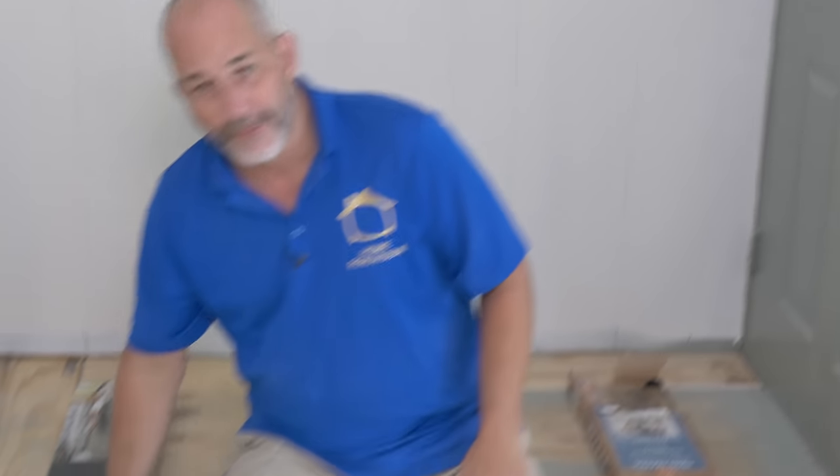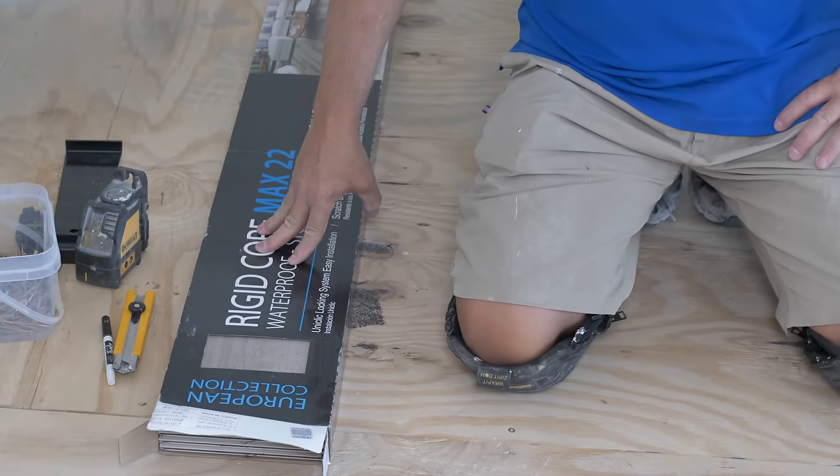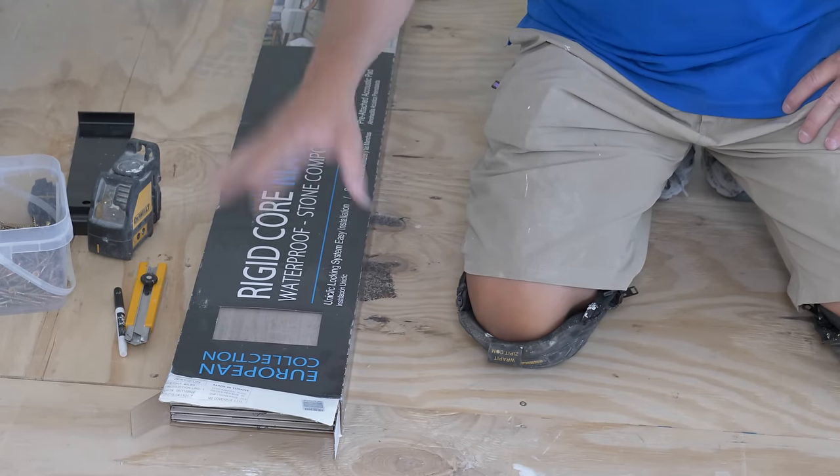But do they last and under what conditions can you install them? Today that's the question. The other kind of flooring we have here is a rigid core vinyl plank as well, but it's a tongue and groove on all four sides.